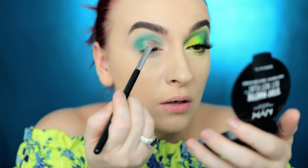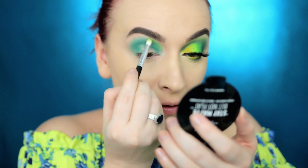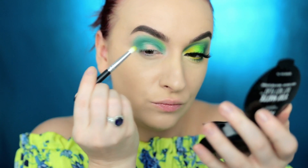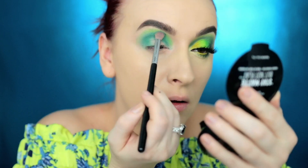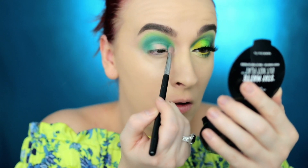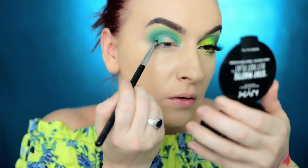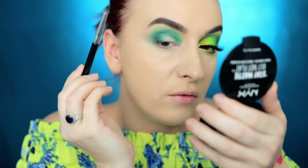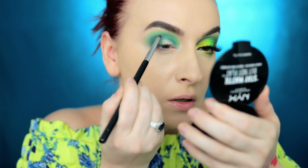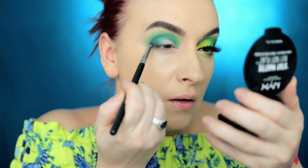With the BH Cosmetics — it doesn't have a number — I'm going to go in with this color and add a little pop of color, blending into the inner corner. I felt like it took off too much color so I'm going to pack it back in. Then with my Sigma E30 I'm going to go into the black eyeshadow, and with whatever's left on the brush I'm going to go around the eye to intensify the crease line.